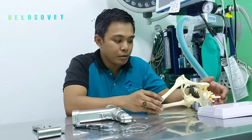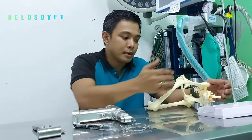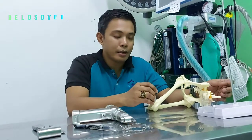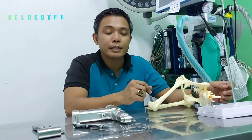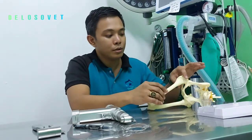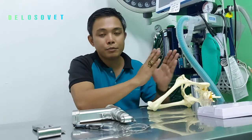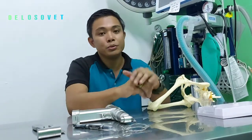The last tip when performing femoral head and neckostectomy is that after the procedure, when closing, we should always close the joint capsule. It's very important to close the joint capsule in this area because it adds another surface layer to prevent bone-to-bone contact.